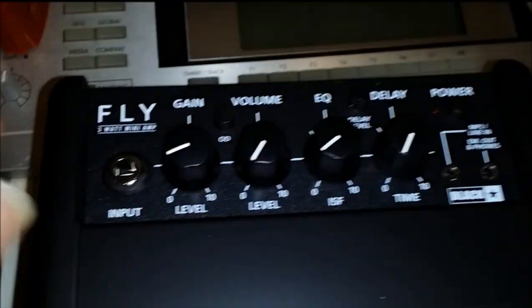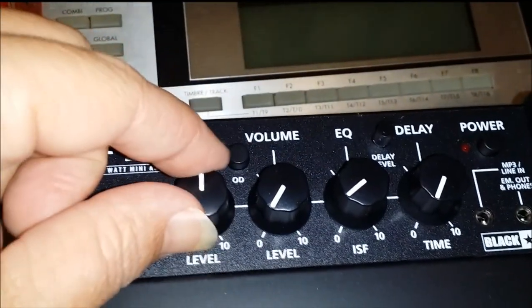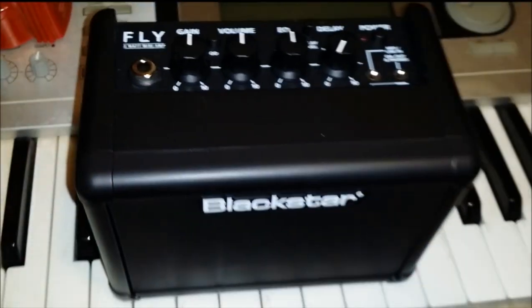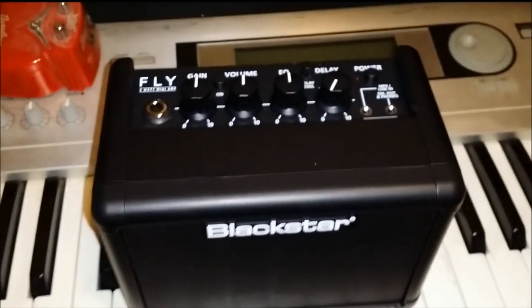We'll start with everything all the way down, a little bit of this and that, start everything at about 12 o'clock, and we'll see if we can get some video of it. Hang tight.